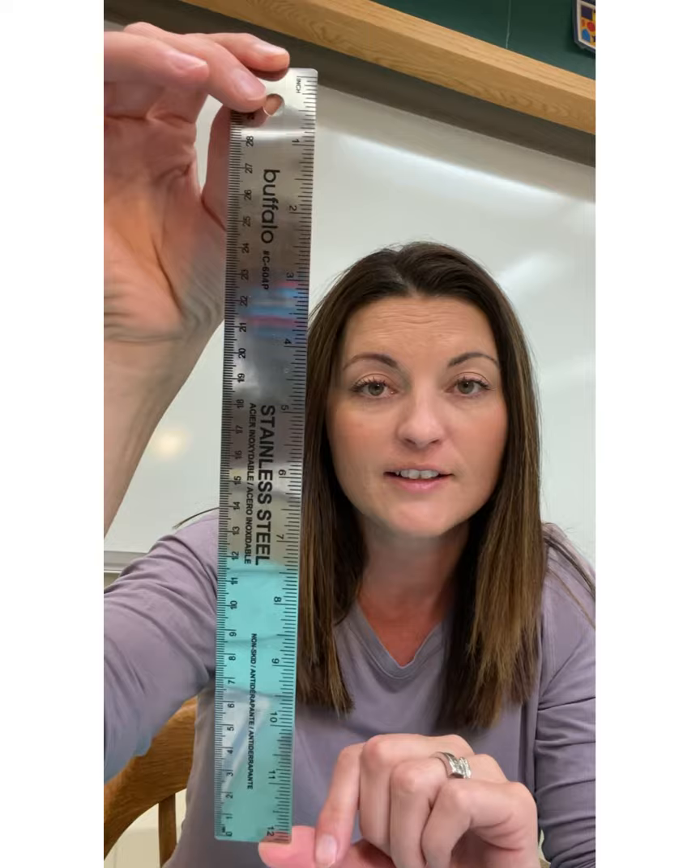I don't know anybody that can freehand a perfectly straight line — and if you say you can, you're lying. You need a ruler in your art box. A 12-inch ruler will suffice. It doesn't have to be metal — it can be plastic, vinyl, or metal. Whatever. Just bring a ruler, please.